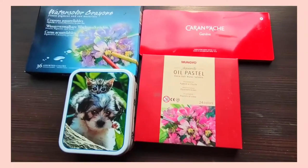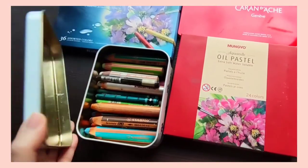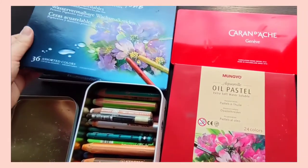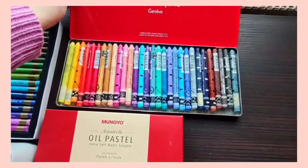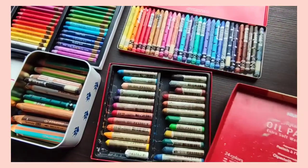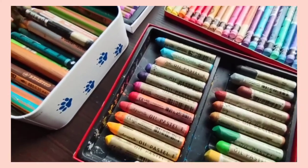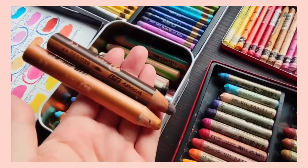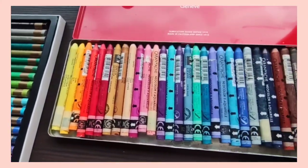Hi everyone, welcome to my channel, my name is Gopi. If you follow this channel you know that one of my favorite media is water-soluble oil pastels and crayons. At this point I own a couple of sets so I felt it was time to compare them. The sets featured in this video are the Mungyo watercolor crayons, the Caran d'Ache Neocolor 2s, the Stabilo Woodies, and the Mungyo Aquarelle oil pastels.